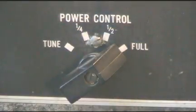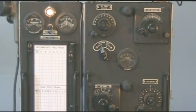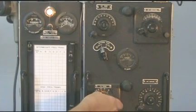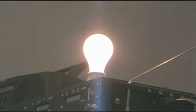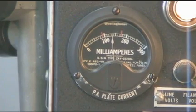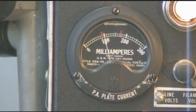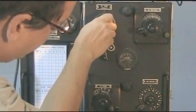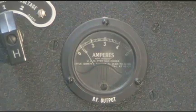Return the transmitter back to full power. Key the transmitter and adjust the tuning for a plate current dip and maximum output. In this case we're using a light bulb for a dummy load. After we receive a resonant dip we'll go back and hit the output loading and coupling.